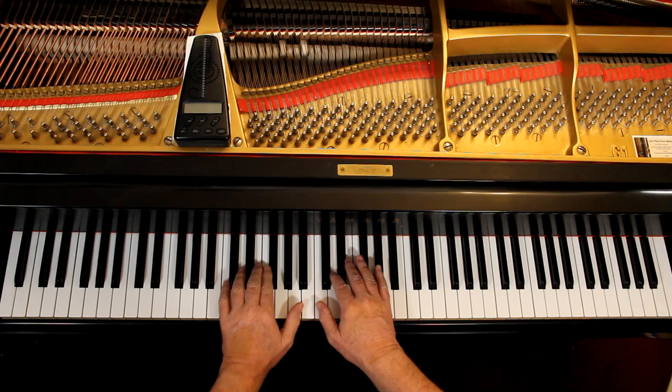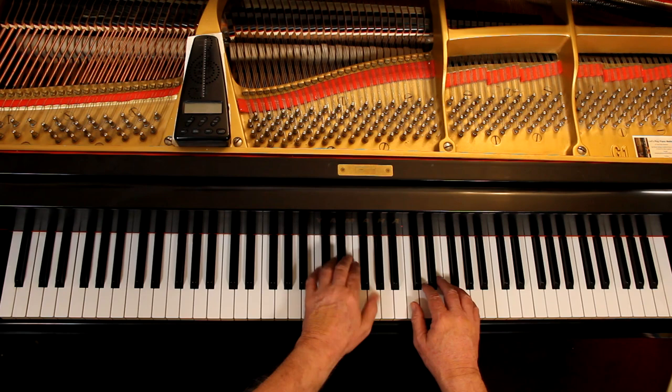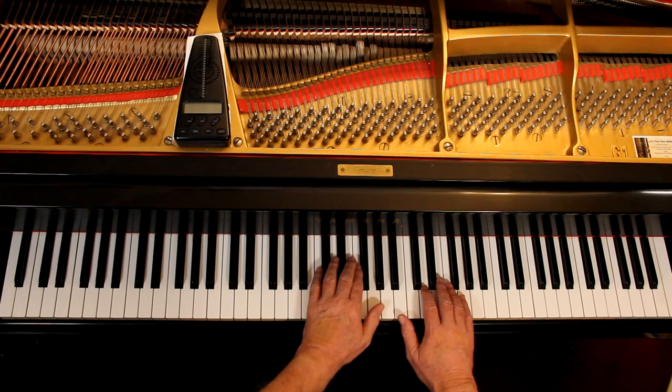Here's a challenge: go back to the C scale and play the right hand staccato while the left hand plays legato at the same time, nice and slow. Then switch it. You want to get that feel of doing different things in each hand simultaneously — that's hand independence. It takes time. Go slow. When doing scales you can work on dynamics and articulation at the same time, so when you encounter it in a piece you'll just be able to do it.